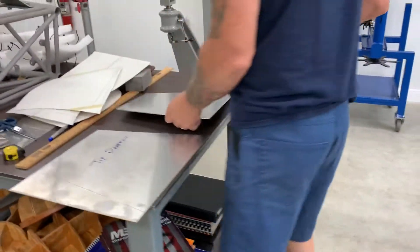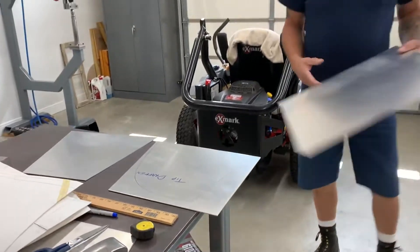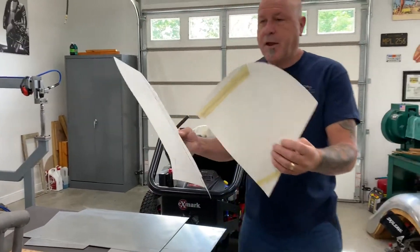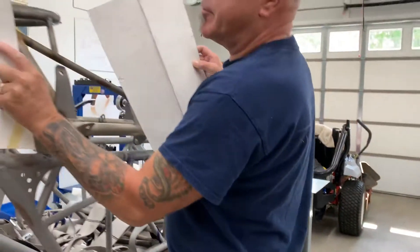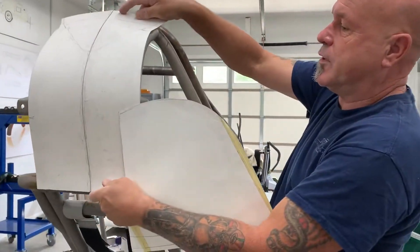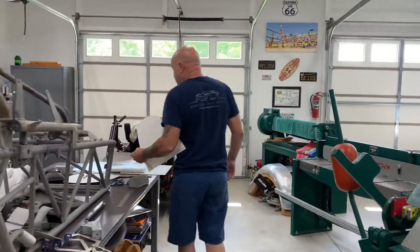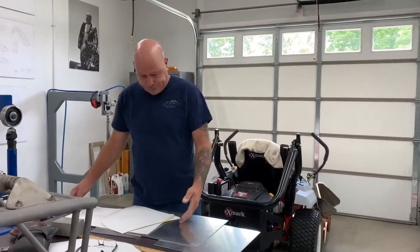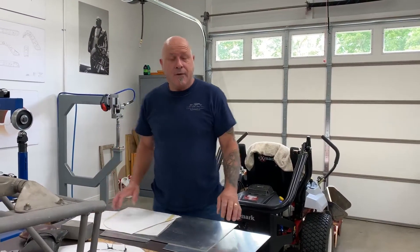We've got to shear up one more piece, but you can see where these patterns go up on the side, coming around — one that goes inside of the cage all the way through. So now I've got some shaping to do once I've trimmed these up to the right shape. It's for a tunnel boat — it's a safety cage.